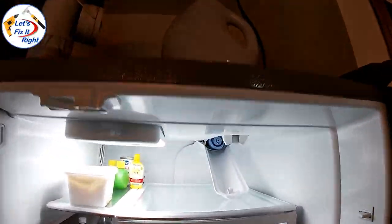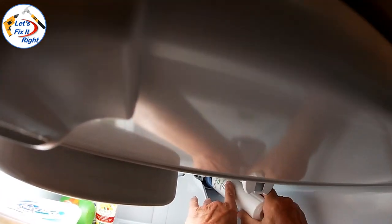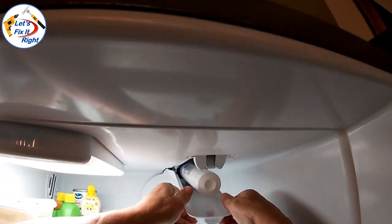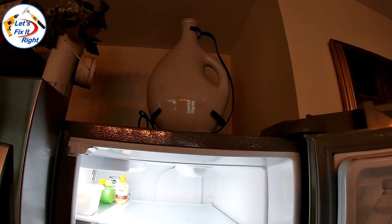With the refrigerator open, I'm reinstalling the clean filter back into its compartment. It's now locked in place and ready for testing.